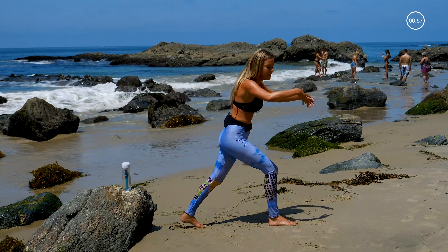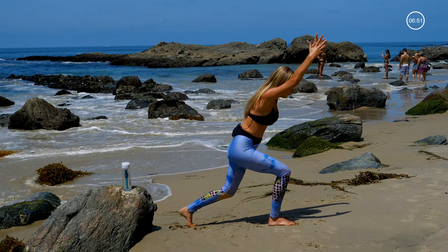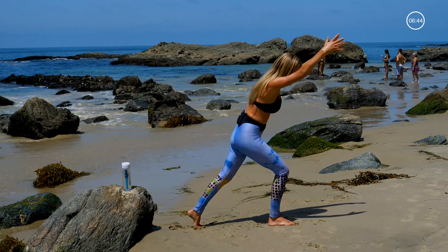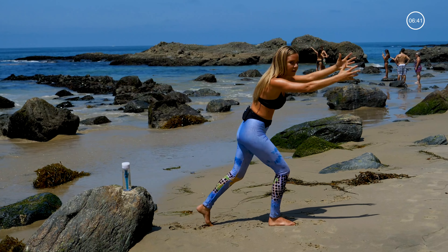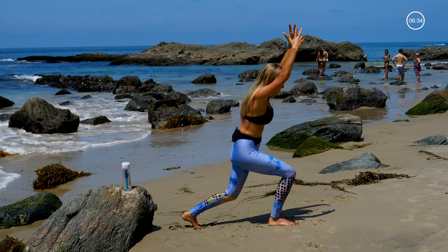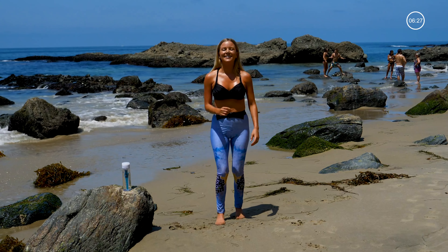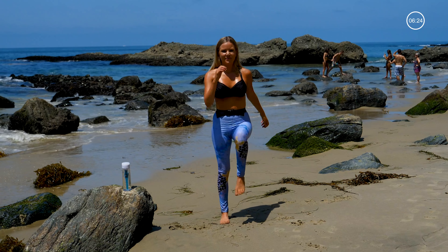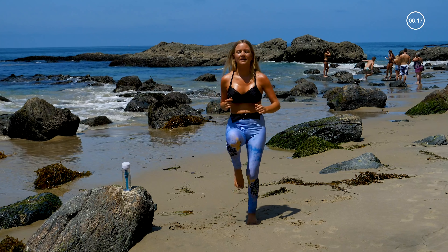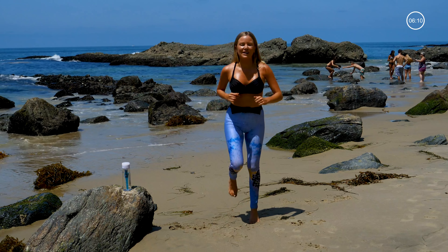Bring your feet in a little closer. We're staying bent in that back knee, pulling the left knee in, swing it back down. Just a little butt kick out right there before we switch over to the other side. High knees! Pick up the speed. Butt kick. High knees. Butt kicks. High knees — one more butt kick for good measure.